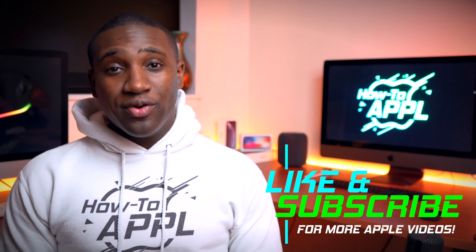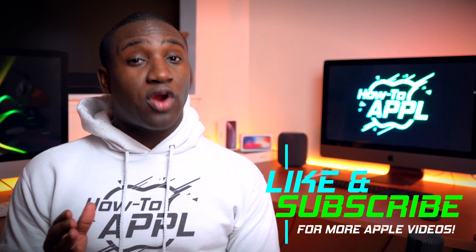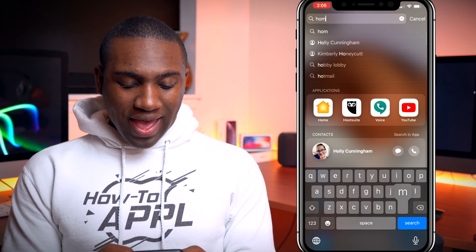What's going on everybody, this is Jayden with How to Apple. In this video I'm going to show you how to check the serial number on your HomePod. What we'll do is go into the Home app.